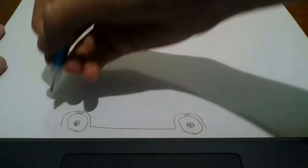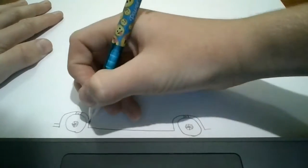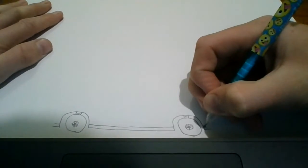Now on each side, we're going to do a line across, like that. And then another one on top, going to there, and all the way across, to there, and to there.